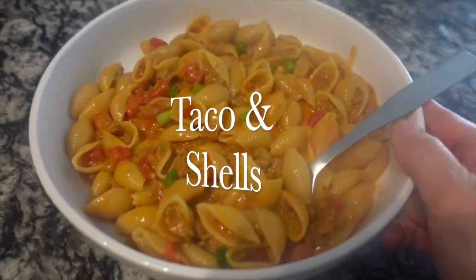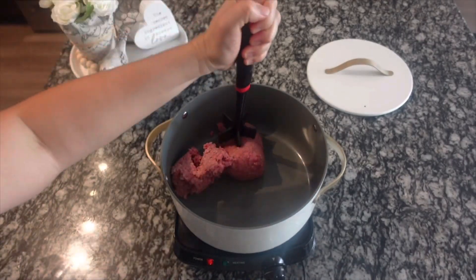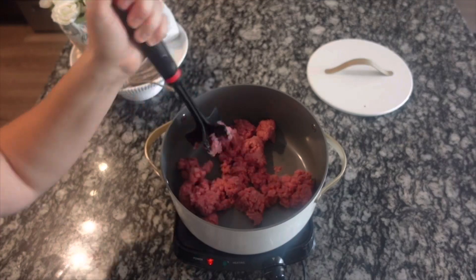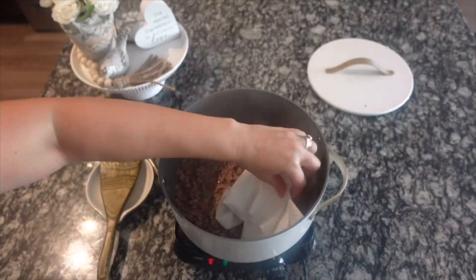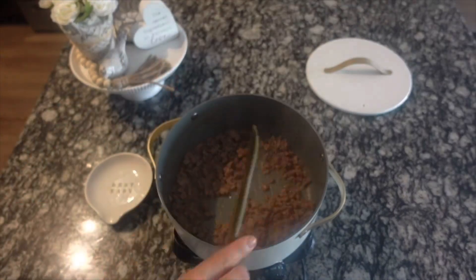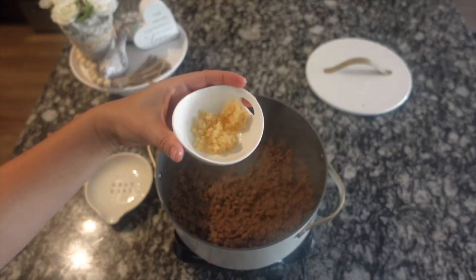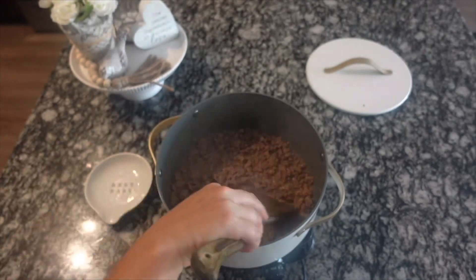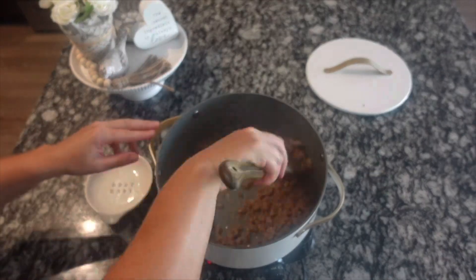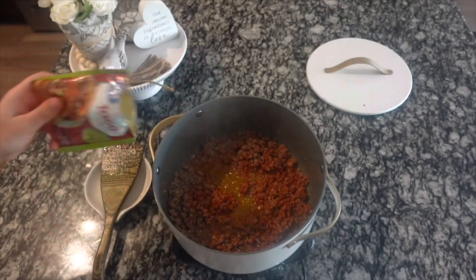Now we're going to be making taco and shells pasta — this really brings you back to your childhood. Start by browning one pound of ground beef and drain the excess fat. I melt in a tablespoon of butter, then add two tablespoons of minced garlic and give everything a good mix. Then add two tablespoons of tomato paste and stir together until everything is a nice red color. Add one packet of taco seasoning — about a quarter cup — and then a tablespoon of Worcestershire sauce, which makes such a difference.